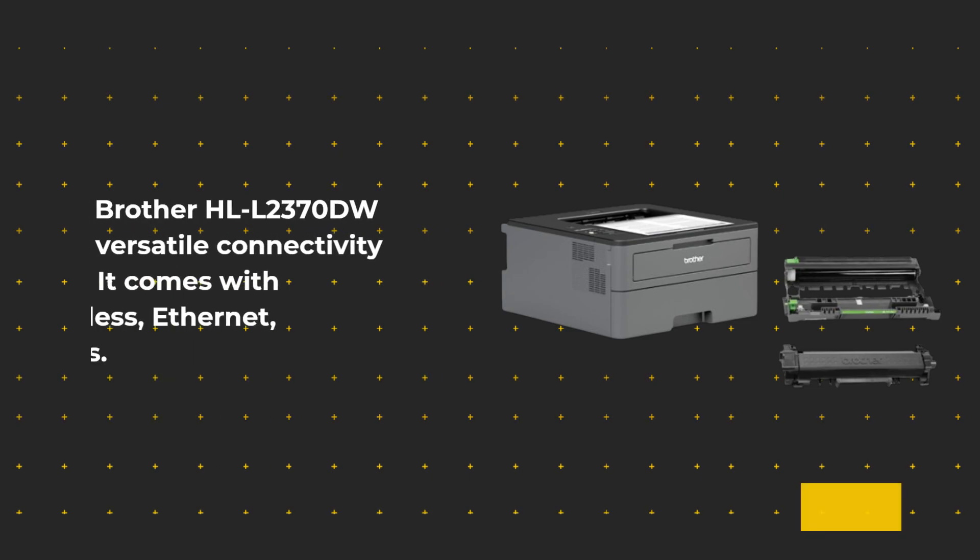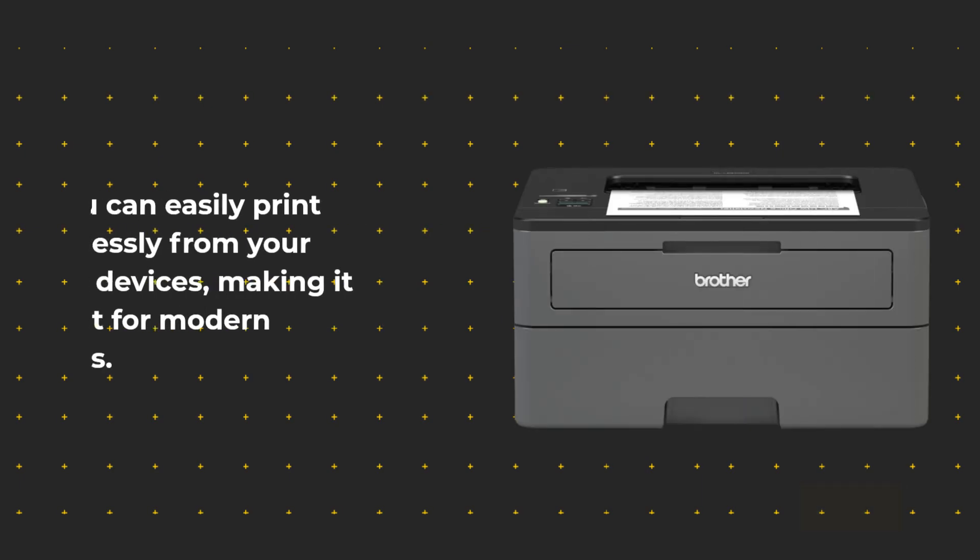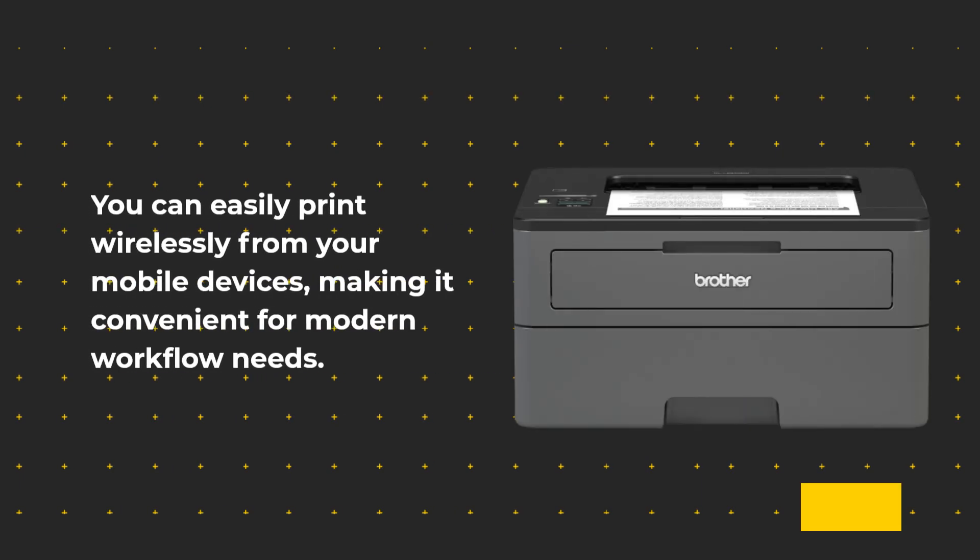The Brother HL-L2370DW offers versatile connectivity options. It comes with built-in wireless, Ethernet, and USB interfaces. You can easily print wirelessly from your mobile devices, making it convenient for modern workflow needs.